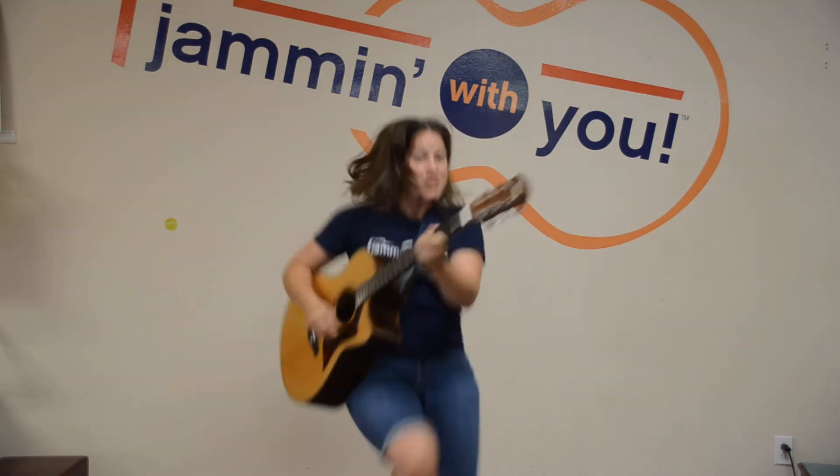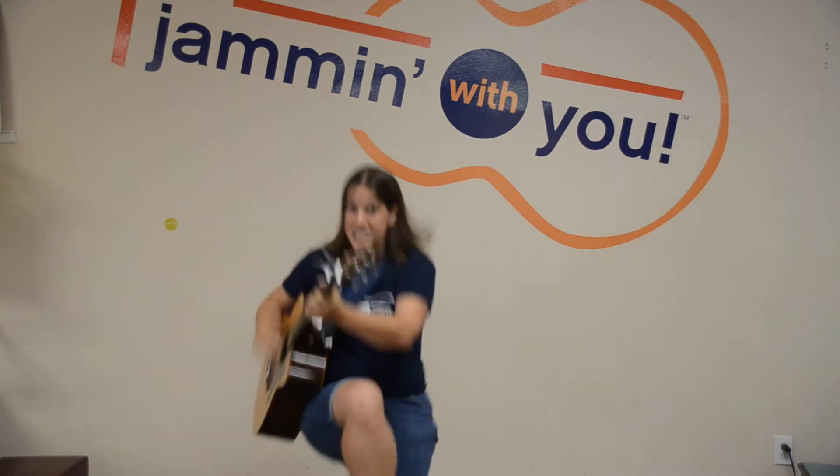Knees up Mother Brown. Knees up, knees up, never let the breeze up. Knees up Mother Brown.